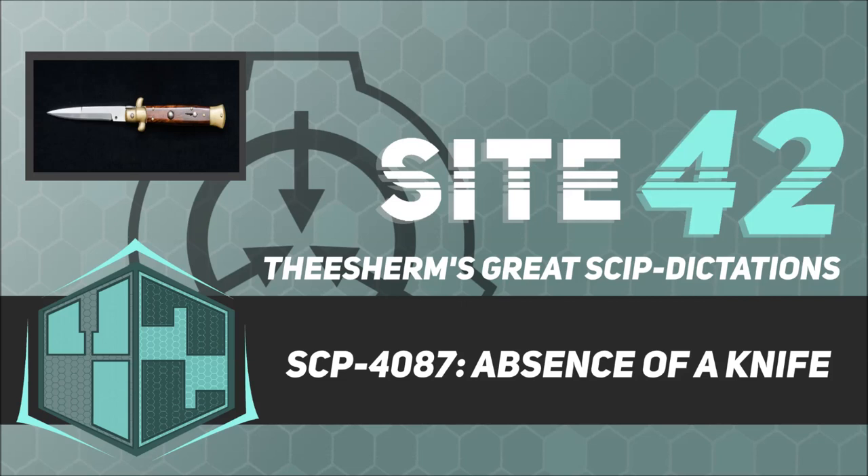Description. SCP-4087 is a set of antique spring-driven push-button knives. Each blade is 9.2 centimeters in length and composed of stainless steel. They were produced by Gavrillo Maniago, an Italian knife maker, as part of a private commission. He only completed 6 prior to his murder in 1914. SCP-4087 was first identified in 1973, after a mathematical model created by the Foundation's Department of Analytics linked them to over 100 homicides across 50 years.